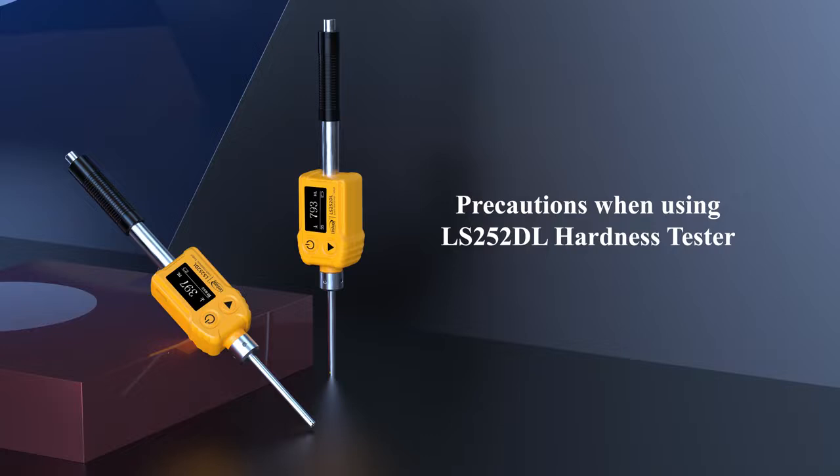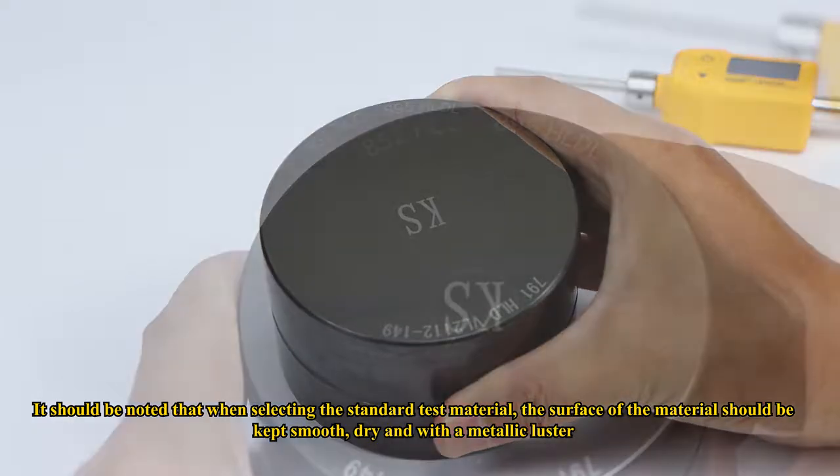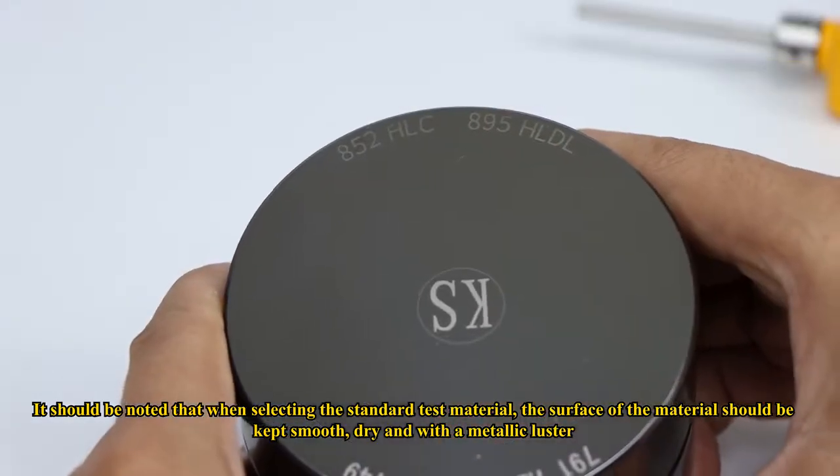Precautions when using the LS252 DL hardness tester: When selecting the standard test material, the surface of the material should be kept smooth, dry, and with a metallic luster.